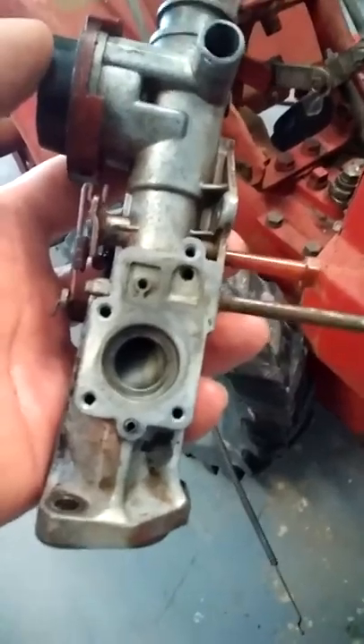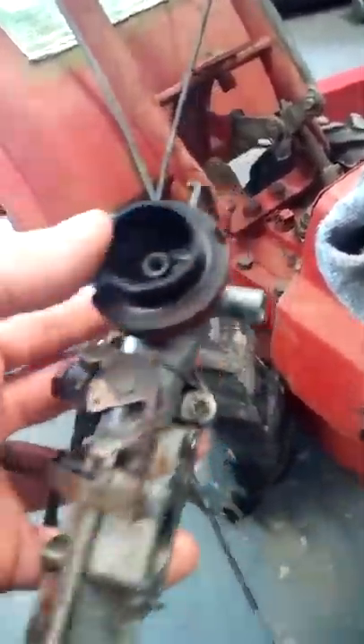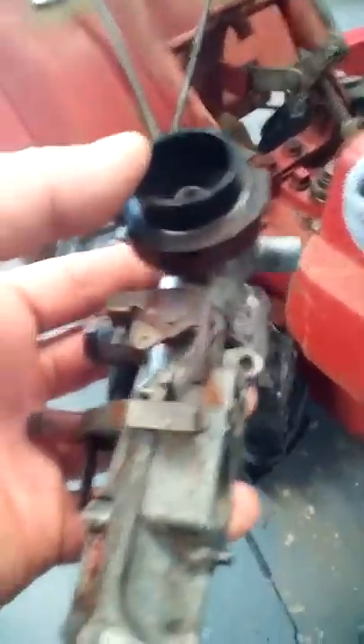I gotta do some more cleaning on that tank — it's kind of full of rust. I need to fill it back up and shake it around some more. We're gonna put that carburetor together. It's almost a $200 carburetor, damn sure is, but that's okay — it cranks and runs. It just needed a diaphragm.